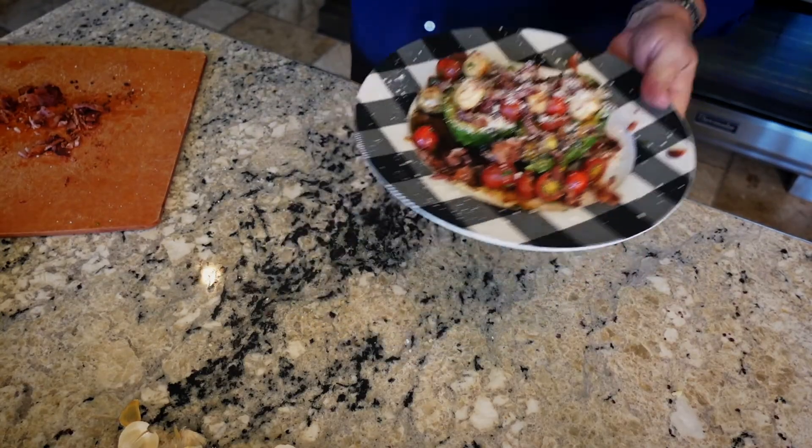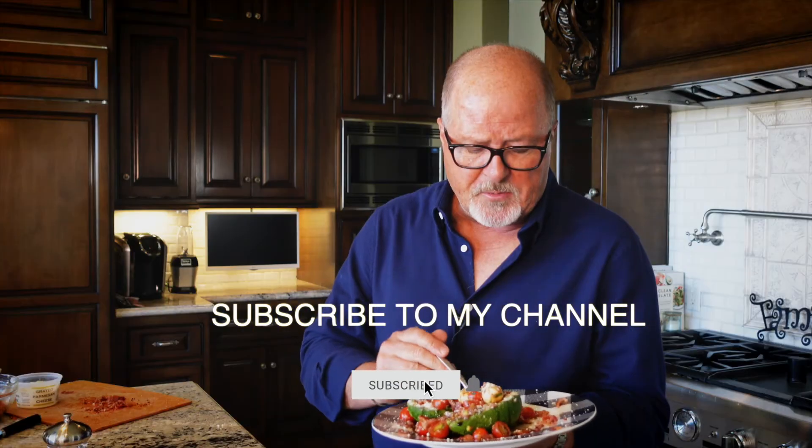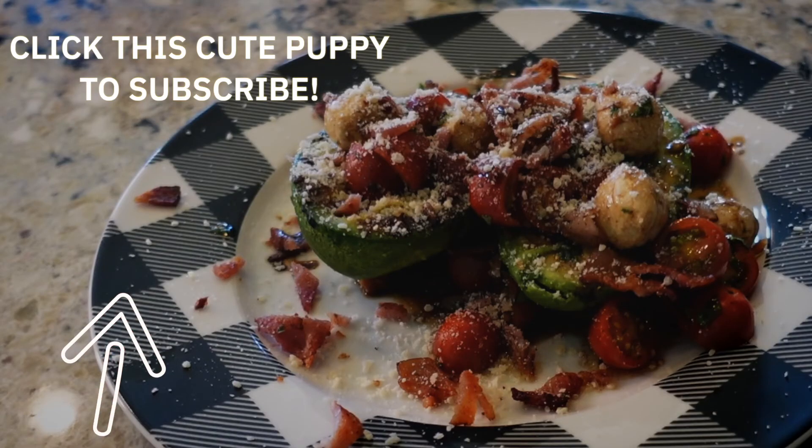Of course, the funnest part of our day - the taste test. People, if you're not eating like this most nights, you're just not living. This is unbelievable with the bacon, which just turns this into something special. Please subscribe to the channel. Send me recipes if you want, or I'll just keep cooking my own. This one you are going to want to do. Bye!